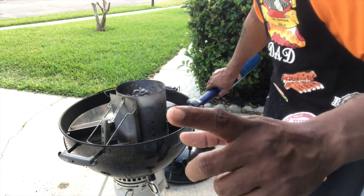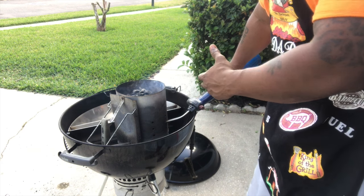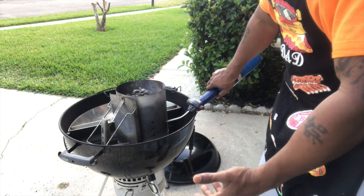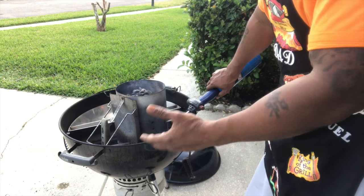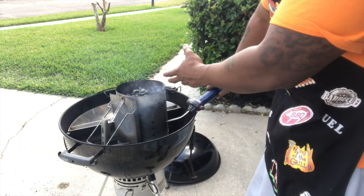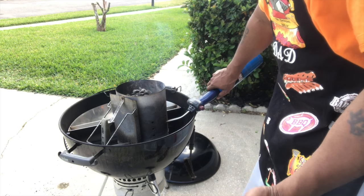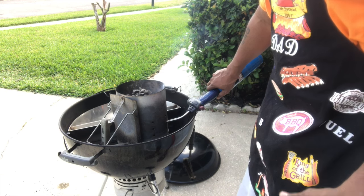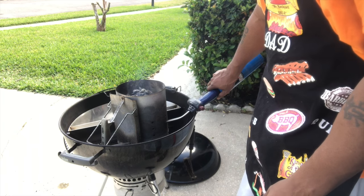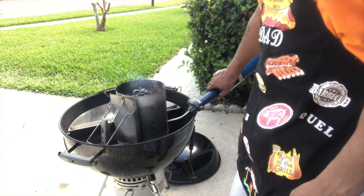Fun fact for the day: never cook with old charcoal. I know I'm using some right now, but what I mean is — when I'm done cooking, I close my lid and all my vents to save charcoal. But I won't cook with that saved charcoal because depending on the time between cooks — usually a week to two weeks — I'll just scramble it up and pour it in my chimney to get the fire going. By the time I'm ready to put meat on, the old charcoal is already done, so I'm not wasting new charcoal just to light the fire.